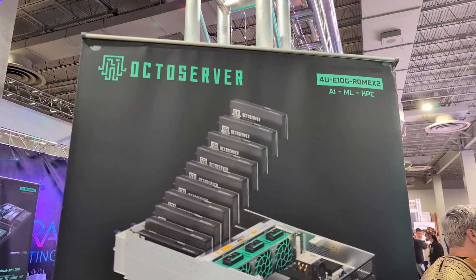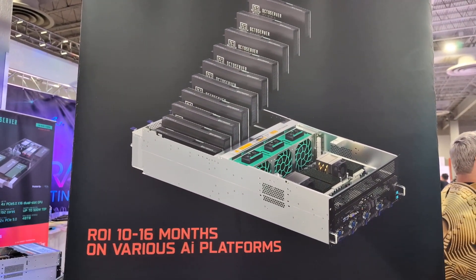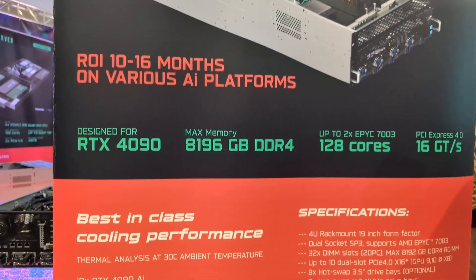We are here at the OctoMiner booth. So here you can see the new OctoMiner. We're going to check it out here in a second. They have the OctoServers as well as their own proprietary 4090s. We'll check those out here in a second.